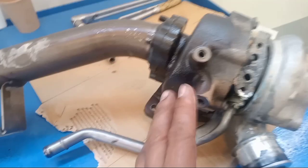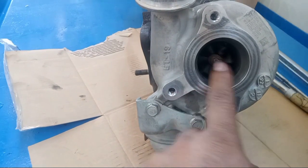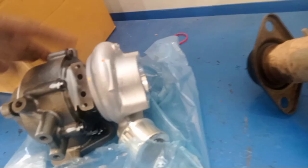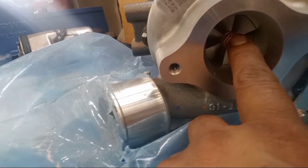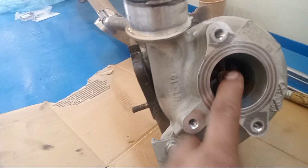So this is the turbo, you see. This is the damage — you see this one. So this is the damage of the turbo. Okay, so I show you the new one. If you see the new one, it's different. This one, you see, the old one is damaged.